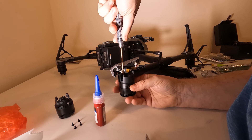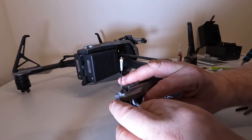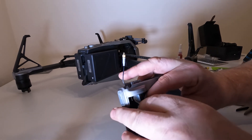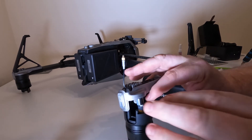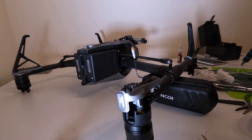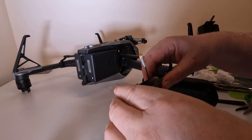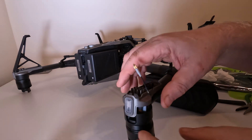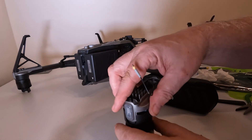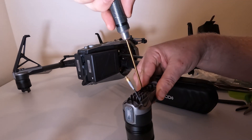Then it's a straightforward reassembly. The plug that fits onto the motor can be put on by hand — level it up with two fingers, wiggle it from side to side, and push it on relatively easily. Then it's just a question of placing the ESC panel back into position and putting the two bolts back in that you removed earlier.